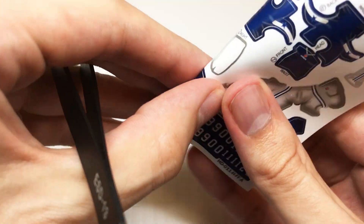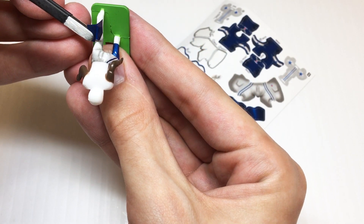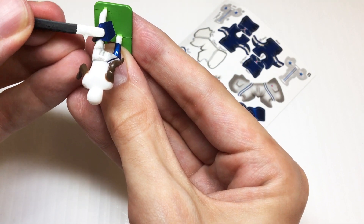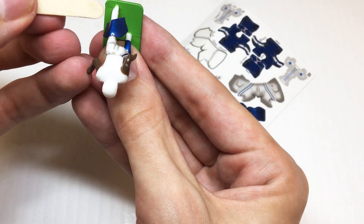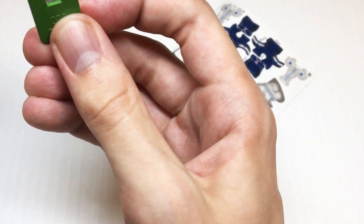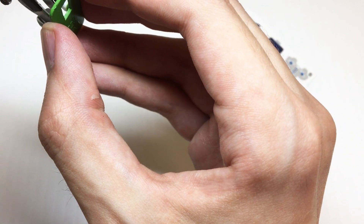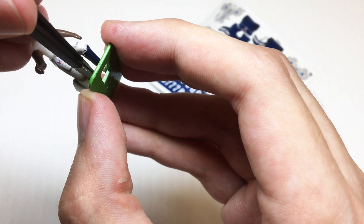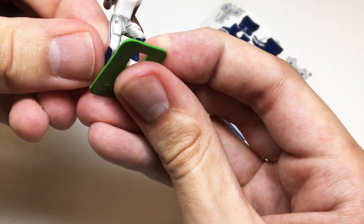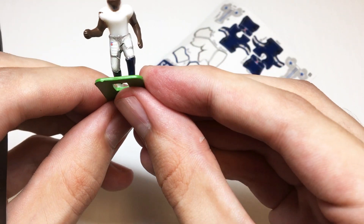We'll move on to the right sock — again very similar. We'll start on the back, line up that highlight with the figure's leg, smooth it down, and then pull the flaps around to the front.